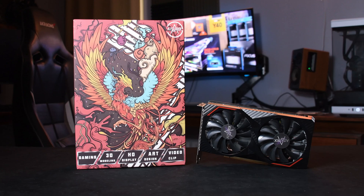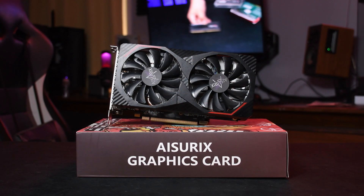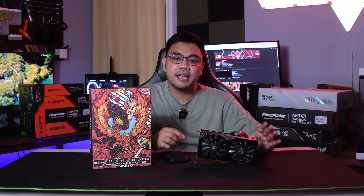Asurex sent this in for review, so today we're going to take a look at whether the mobile version can really breach desktop-level performance. And don't worry — even if this was a review unit and we get to keep it afterwards, Asurex had no influence in the script writing and contents of this video. Let's start.